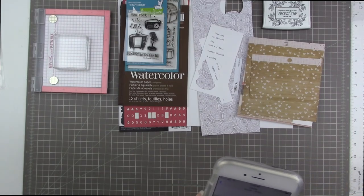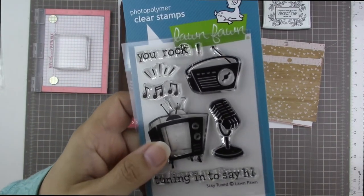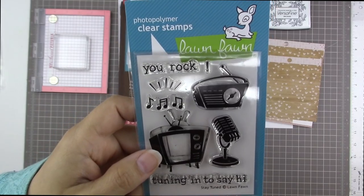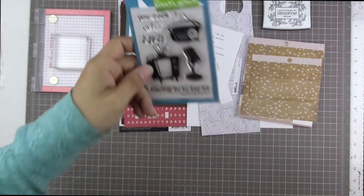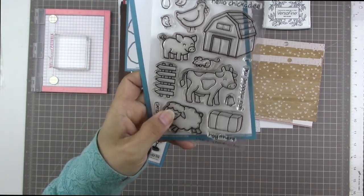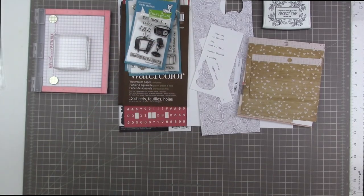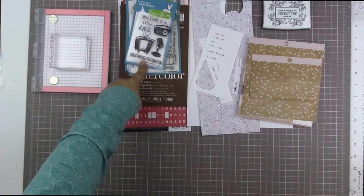I was on the Lawn Fawn blog the other day looking for a specific card. A long time ago I had bought this stamp set called Stay Tuned — one of the few Lawn Fawn stamp sets that doesn't come with a coordinating die. I love the microphone, the radio, and especially the retro-looking TV. I knew there was a pun on their website using a little sheep, and I searched for the Stay Tuned stamp set and found it.